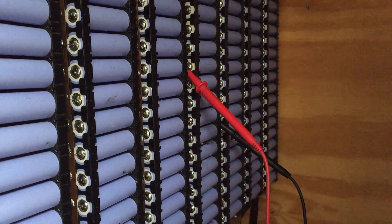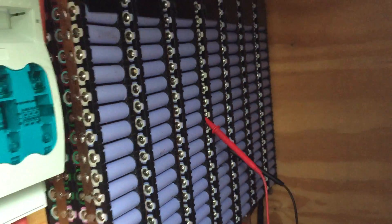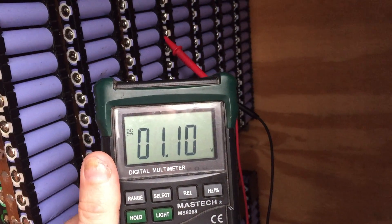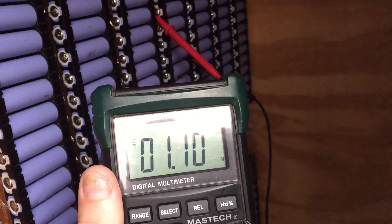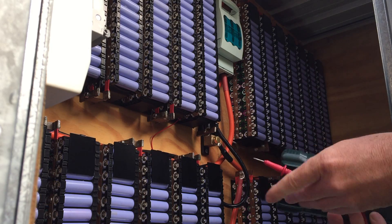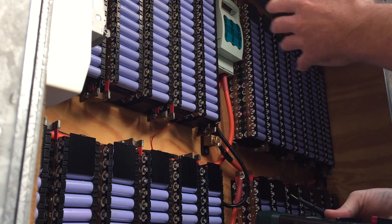I've got this one set up here on this pack, which was never known to be a bad pack. Let's have a look at the voltage, shall we? Oh dear. So it's time to disconnect the batteries and I think we're going to have to replace that cell. What I'm going to do is read out all the voltages of all the cells so you've got a rough idea.